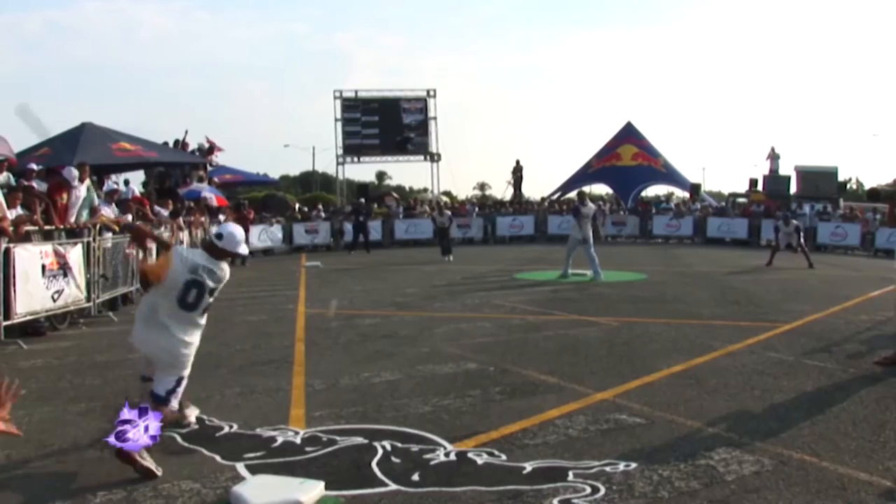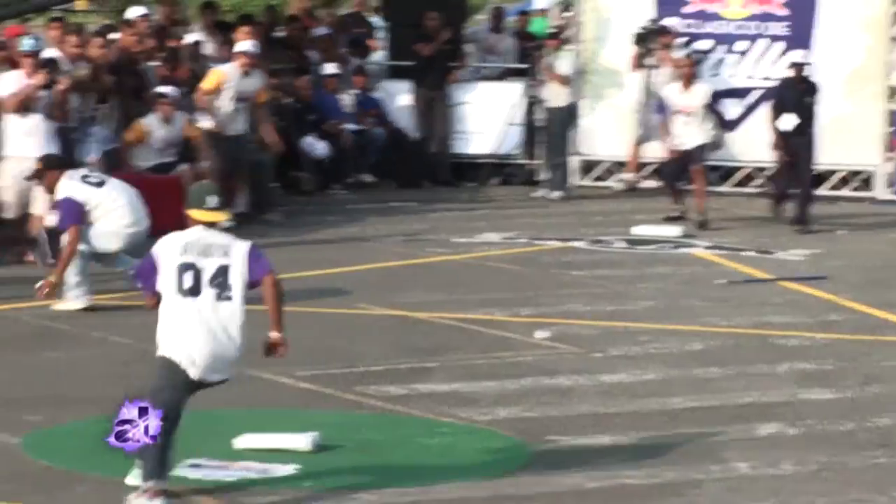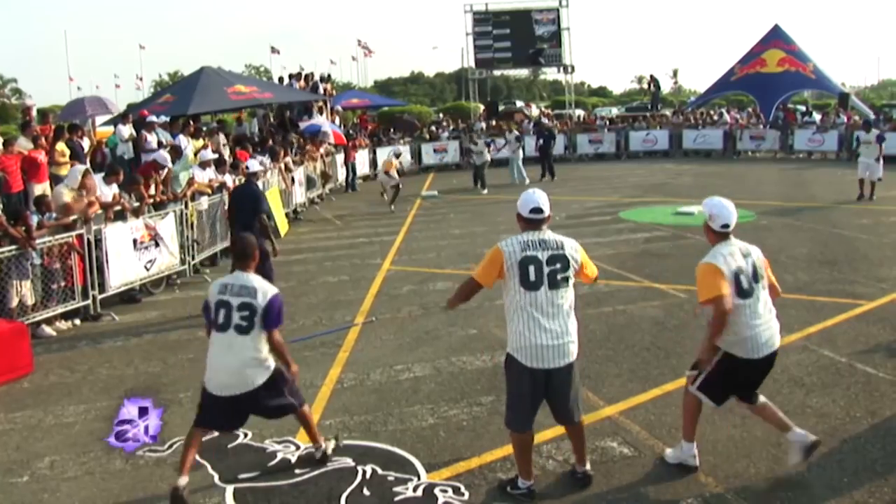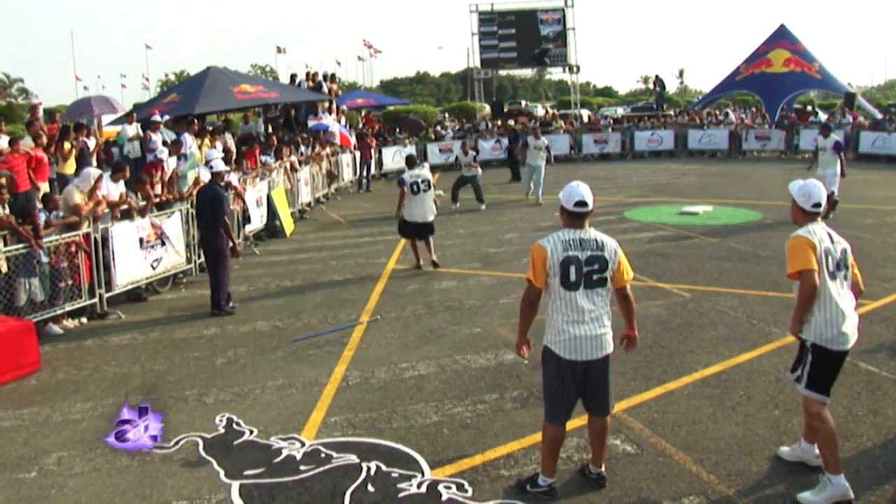It's more action-packed — less fielding, no walks, just strikes and a lot more hitting. So it's very similar to baseball, just a little sped up to add more batting, more hitting, and more action.